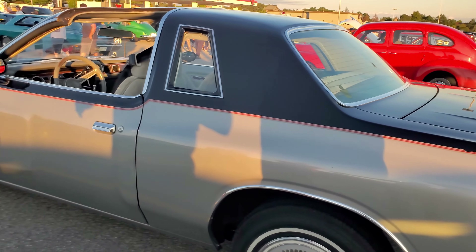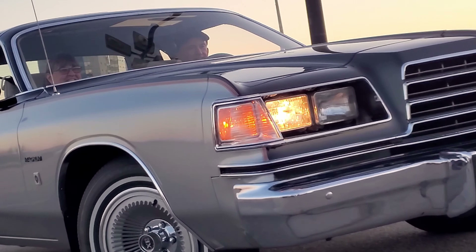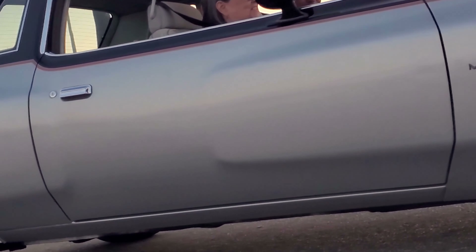What motor is in this thing? 2018. I am paying attention. Oh, that's a good shot. Very good shot. Yeah.